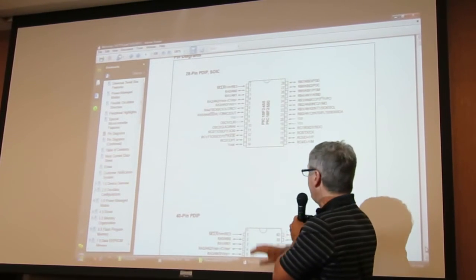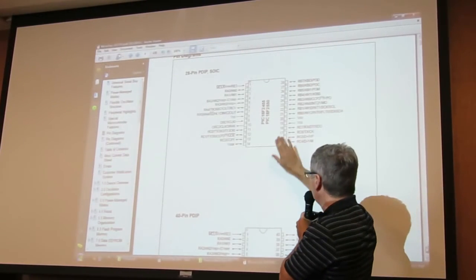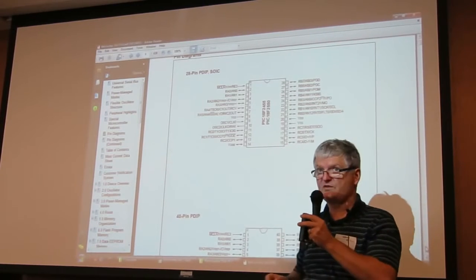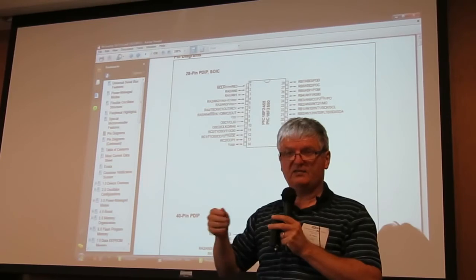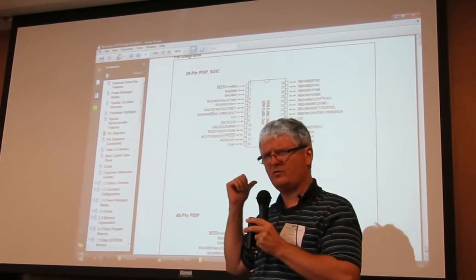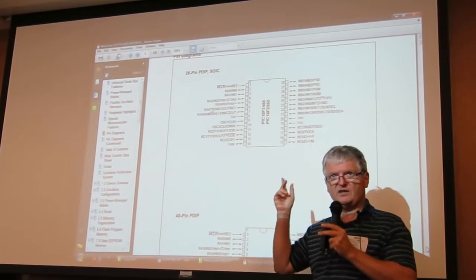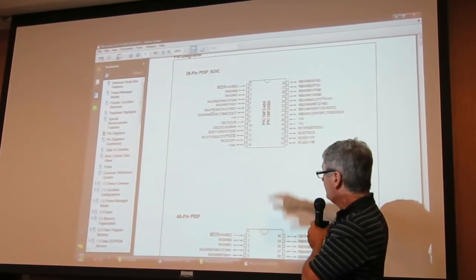I took the 20-pin version. There's also a 40-pin with more input/outputs, but this one is sufficient. You have three input/output ports. I used a little bit more than one for the keyboard — it's scanning the keyboard. It's a five-by-four or six-by-four line matrix, so you need nine or ten input lines and then three for the display. So this version was suitable.